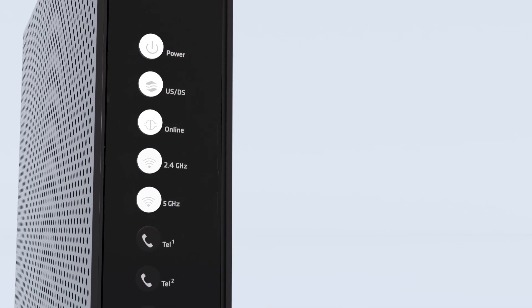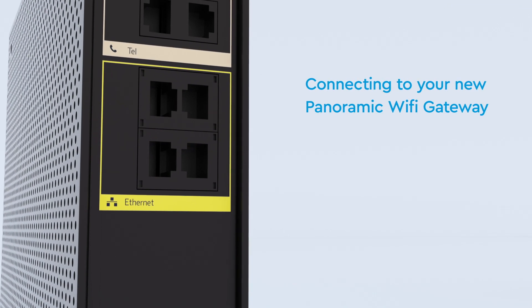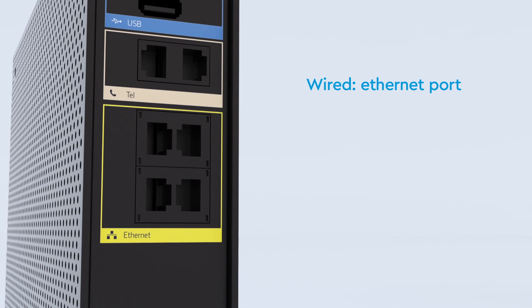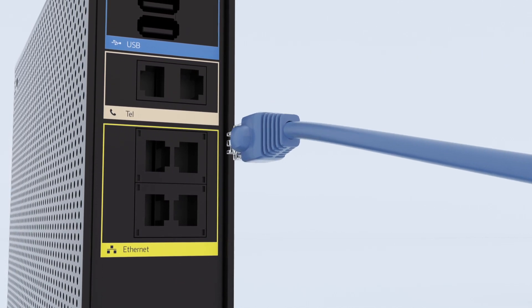So let's get started. If you want to directly connect to the panoramic Wi-Fi gateway, use the ethernet cable to connect your computer to one of the ethernet ports on the back of your panoramic Wi-Fi gateway.